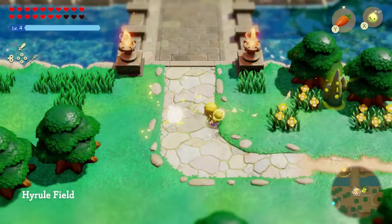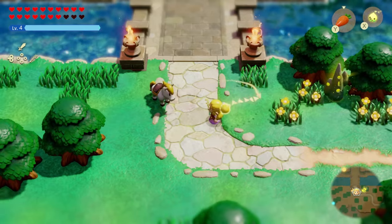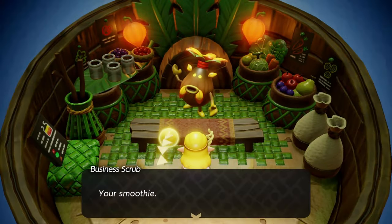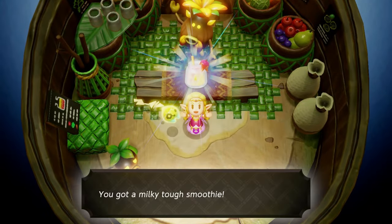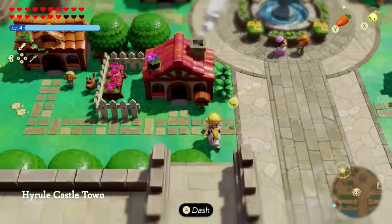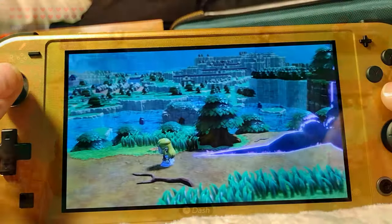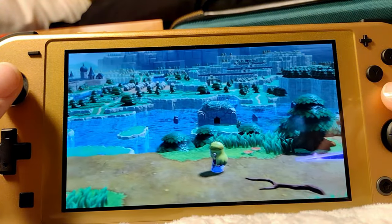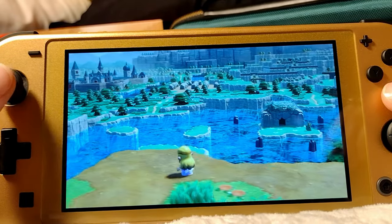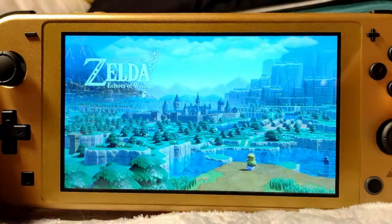I've nearly finished the game, and it really is just one of those experiences that makes me feel calm and happy. I highly recommend this one. I'd also like to point out that the Switch Lite's battery life was pretty good, and I was able to play for several hours before needing to charge it, which really came in handy during a recent power outage. Plus, with a good power bank, I was able to play pretty much a whole day without power at the house. The buttons also feel a lot more clicky and responsive than regular Joy-Cons.